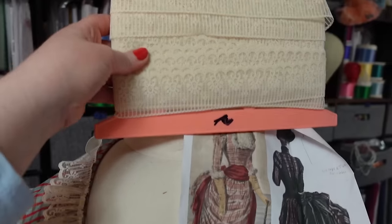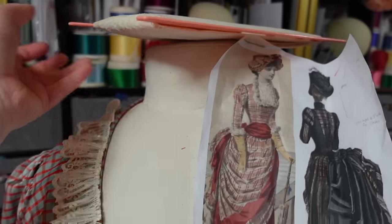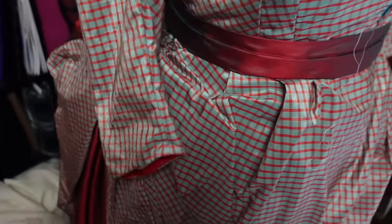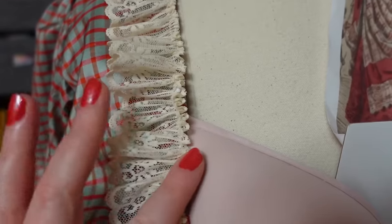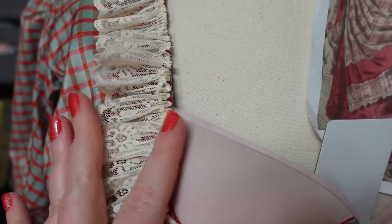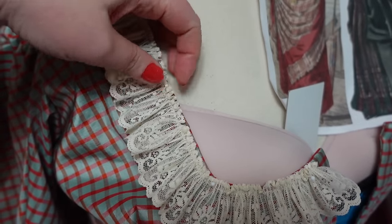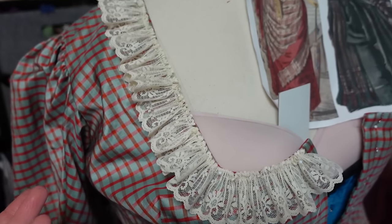I have a ton of this lace — I think I got it at the bargain basement at Costume College. I have so much of it and plenty to tightly gather it for the neckline and for the cuffs. So I think that is the answer. I'll probably just whip stitch it on because I've already finished the edge, so I can't put it in a seam, and I also don't want to lose any more depth. I think if I just whip it onto the edge, that will be fine — I won't lose any of that extra width.